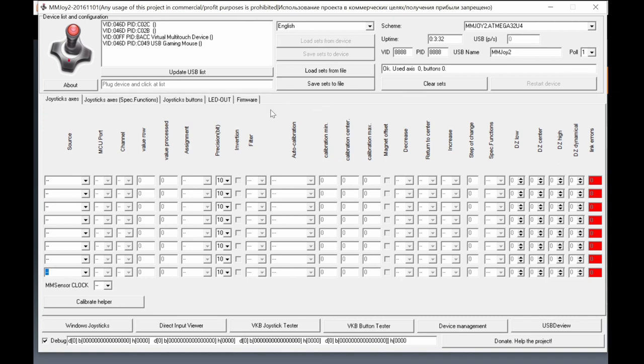Here is the MMJoy program. It has several tabs which I'll discuss in this video. Let's plug in the Arduino that we've already programmed with the MMJoy firmware. Here is the Arduino Leonardo board. You should create your own vendor ID and product ID — for example, vendor ID C004, product ID 1001, and name it something like 'Multi Button Box'.